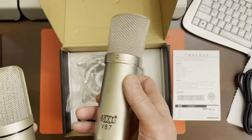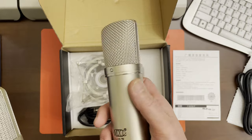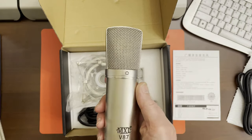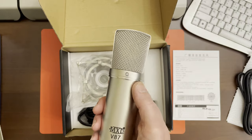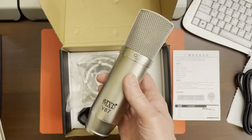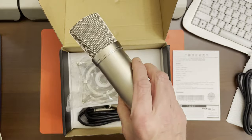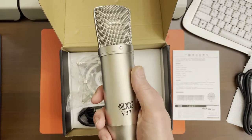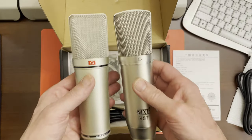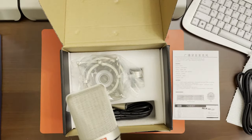Just for comparison, that's my MXL V87, which doesn't claim to be a U87 clone, but specification-wise it has a flatter frequency response and a lower background noise than the Neumann ones. These, if you search around, you can get new for about $250. So that's a good reference mic. You can see it's generally similar — not exactly the same, but generally similar in appearance.